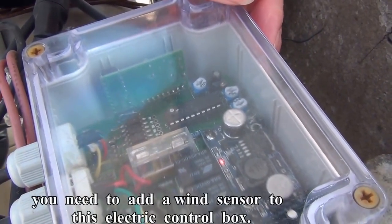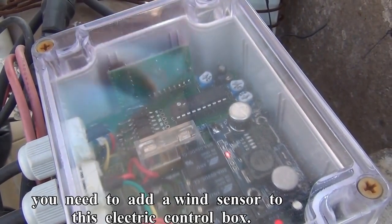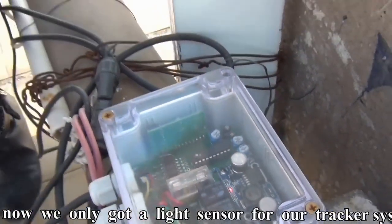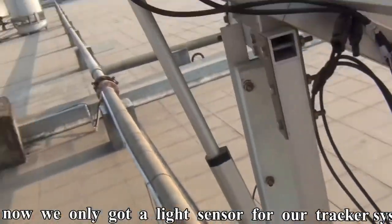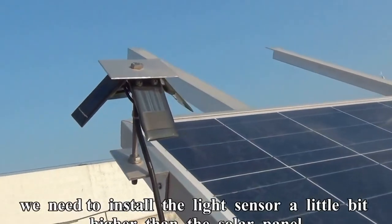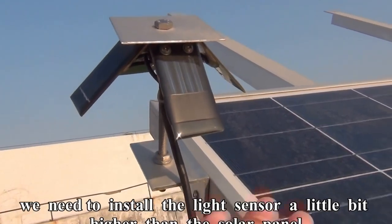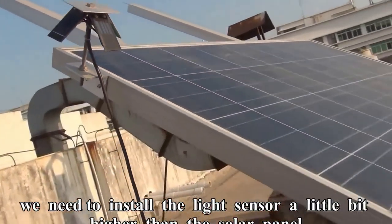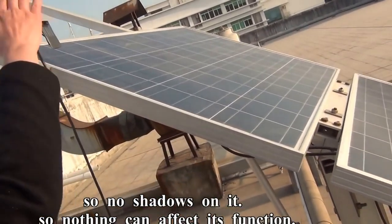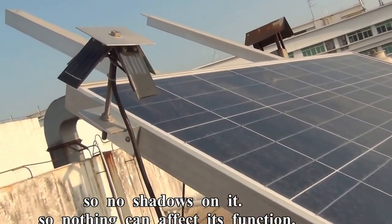You need to add the weather sensor to this electric control box. For now, we only have the light sensor for our tracking system. We need to install the light sensor a little bit higher than the solar panel, so there are no shadows on it and nothing can affect its function.